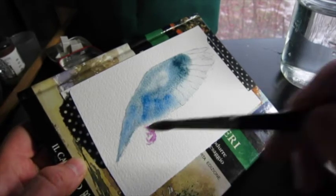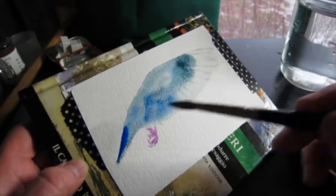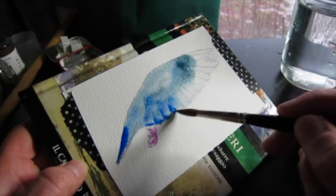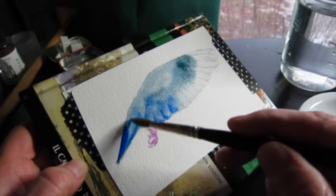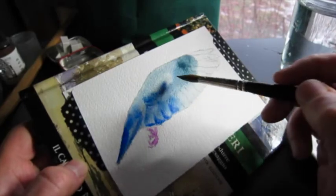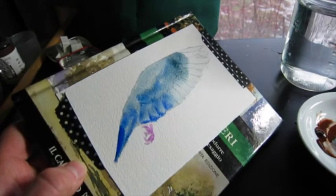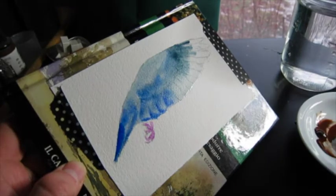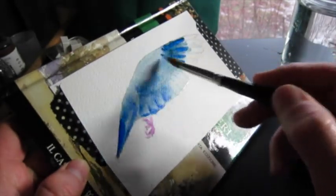And some ultramarine blue. I'm not really going for realism here, so I am looking regularly at the reference shot to have some idea of what I want, but I'm kind of going where the colors take me. Going back to the ultramarine.